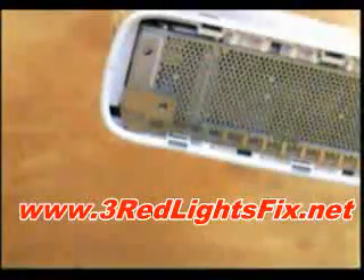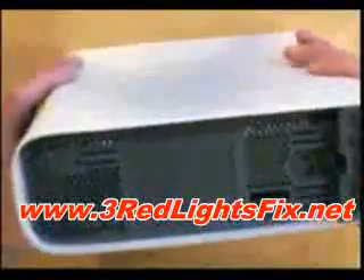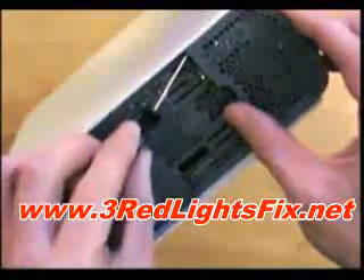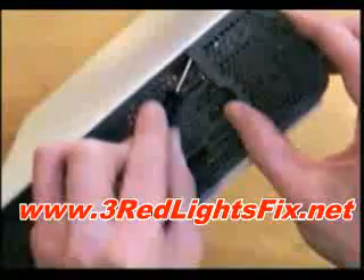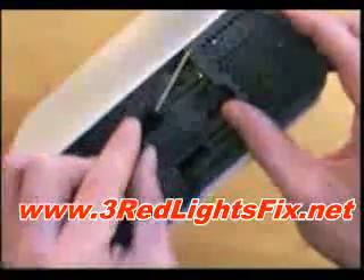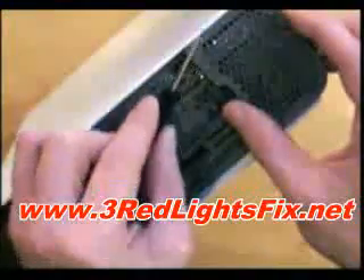All right, that's one off, and then the second one. For the top, where the hard drive was, you want to put your screwdriver in like this, find where the clip is, and then pull — so you're kind of pushing it in and going like this.